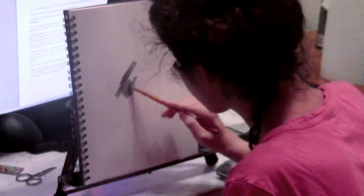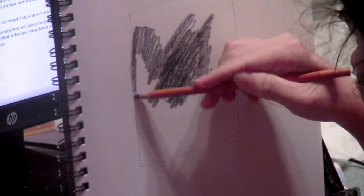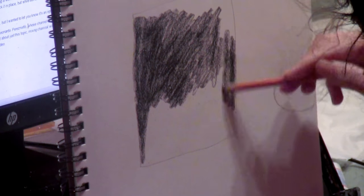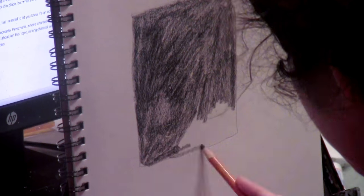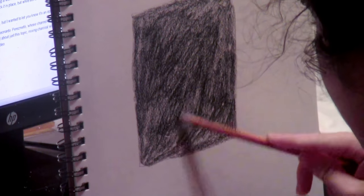I'm filling in a square with a charcoal pencil. There's still a lot of white showing — it's very patchy. No matter how many layers I add, I just can't seem to get it to be solid black. It's a very frustrating process to do it this way. This is why I don't recommend using charcoal pencils for large areas, or even areas that aren't necessarily large but that you just need to be really solid.